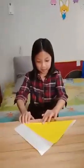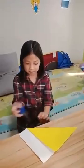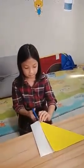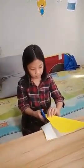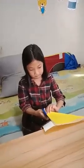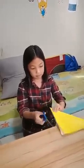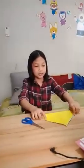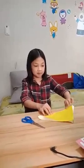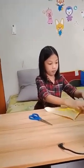First, make a square with not colored paper. Then make a crane origami.